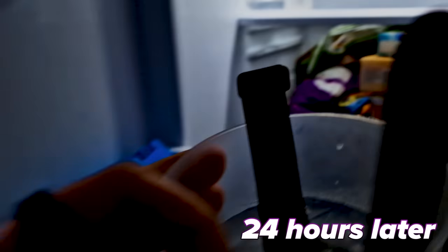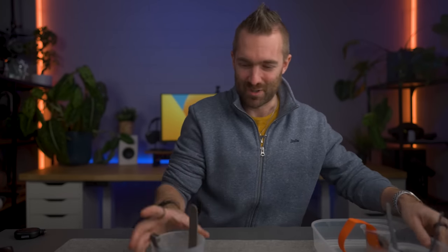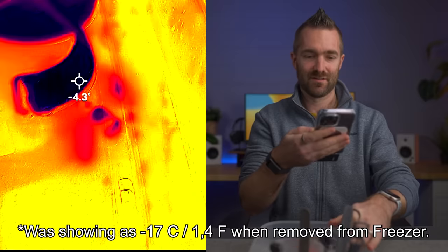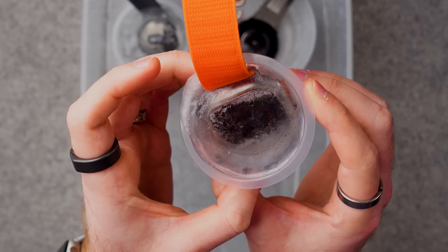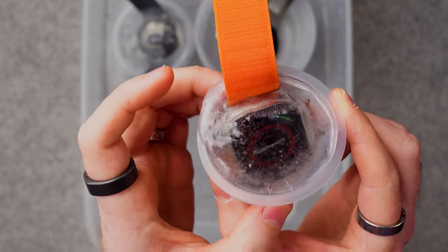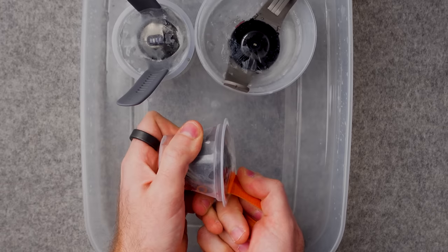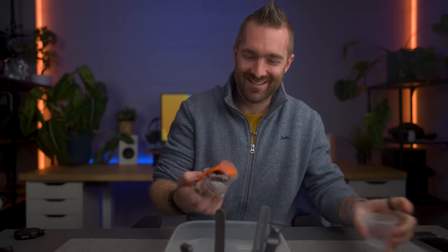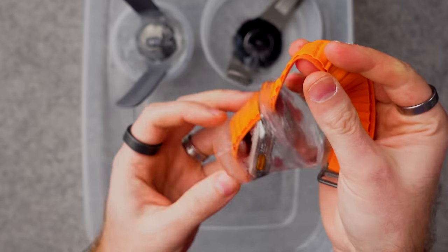It's 24 hours later. Let's see the results before they start melting. I've got an infrared temperature sensor here — they are minus five degrees. The Apple Watch is definitely working, you can see it through the ice. Can we pull the Apple Watch out? Oh wow — Apple Watch survived.